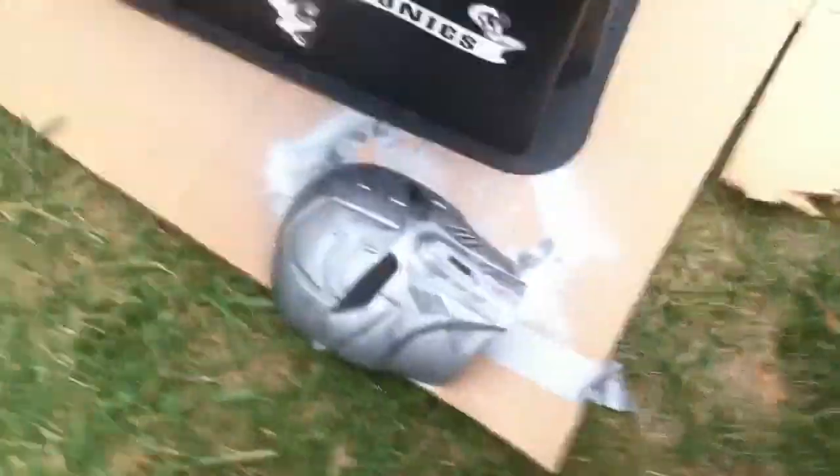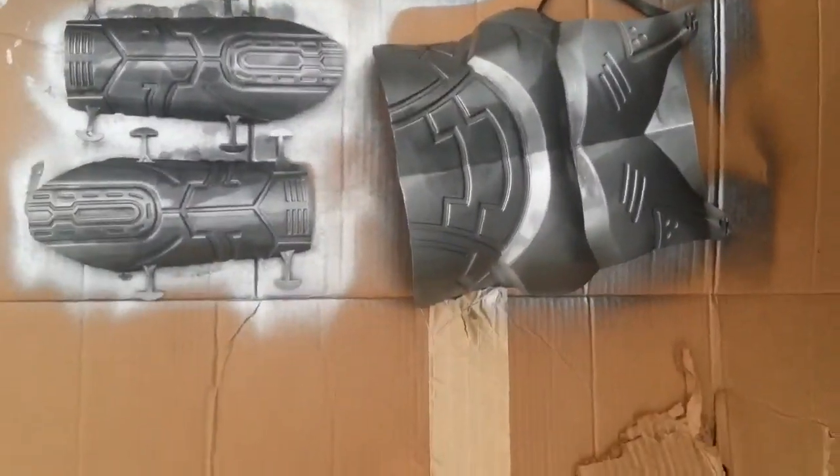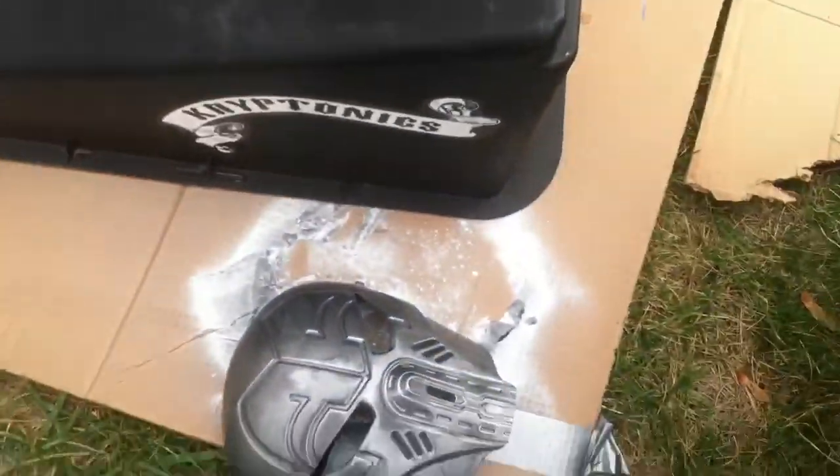Been out here for about 15 minutes. Let's take a quick look. Let's start with the body. I think it's alright — I don't think it's trash. I think I just crushed it a bit. Slide it forward. This is the helmet — this is the part most people will easily make out. I like it.